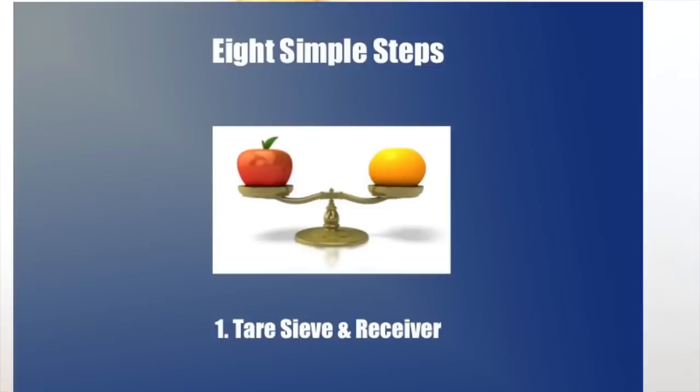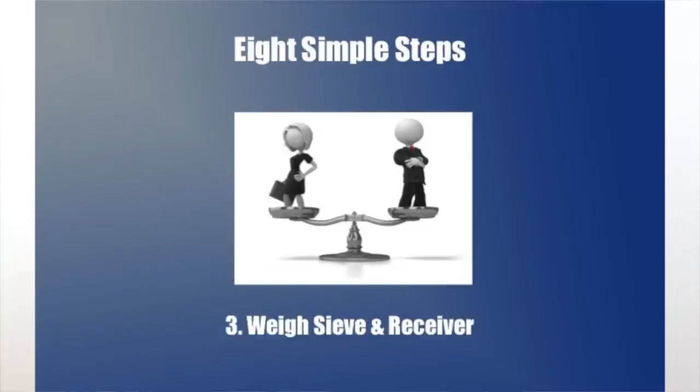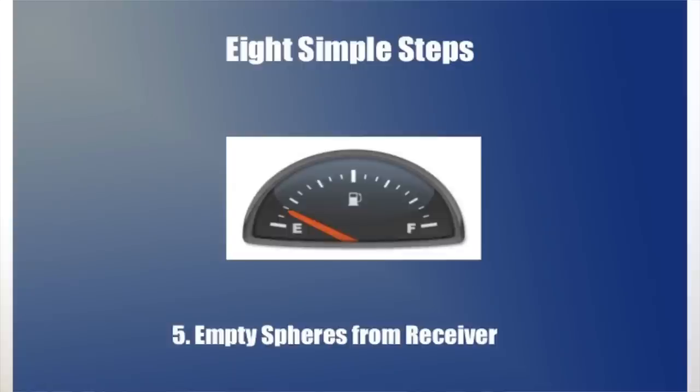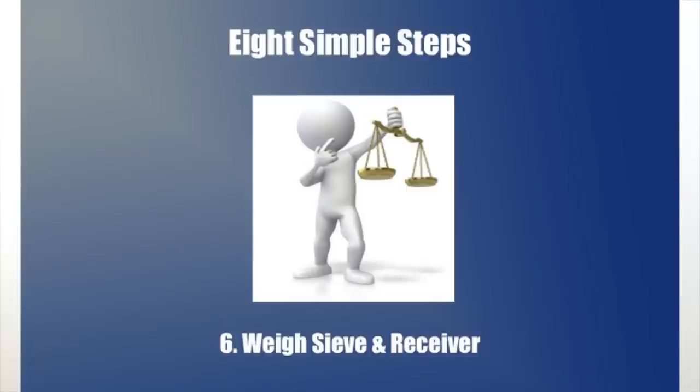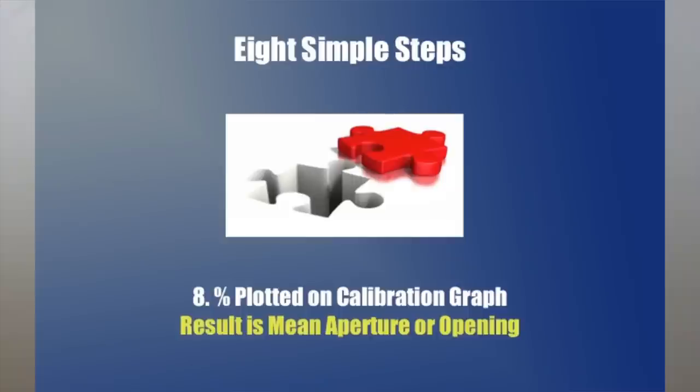The steps are straightforward. The sieve to be calibrated and a receiver pan are tared on a balance. A vial of calibrated spheres is added to the sieve. The sieve and receiver are weighed and then shaken for about two minutes. The material that passed to the receiver is emptied out. The sieve and the empty receiver pan are weighed and used to calculate the percent retained on the sieve. This number is plotted on the calibration graph, which gives the mean opening size of the sieve.